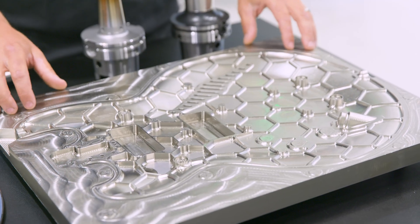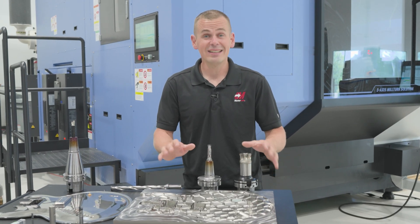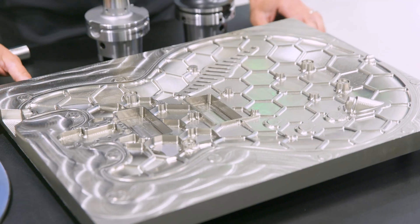We were able to take this part, roughing down this first operation from 42 hours down to 29. It's a great savings there and it's really helping out with the timeline of this project and just a huge cost savings as well.